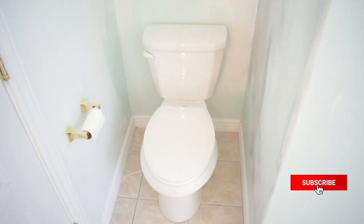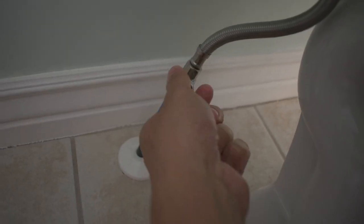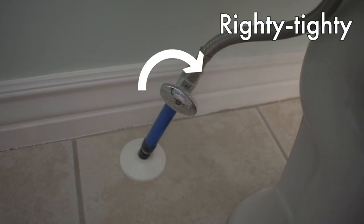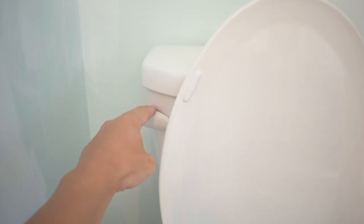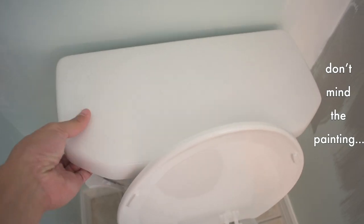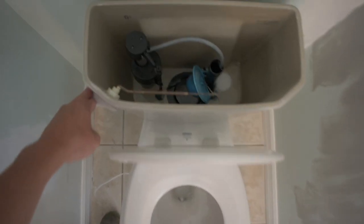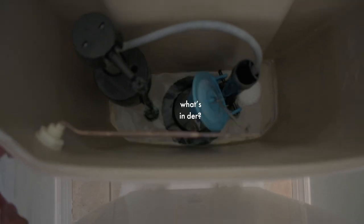This demonstration video is just the removal of the toilet, so let's get started. This is the toilet I'm going to be removing. Go behind the toilet and you're going to find a water line. Close this valve by a quarter turn or keep turning it until it stops. Give your toilet a flush and try to remove as much water as possible. Go ahead and remove the tank cover and check the water there — you're just trying to remove all the water from the tank. You may have a little bit left over, but that's okay.